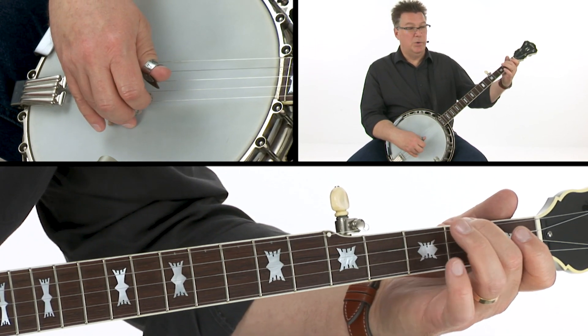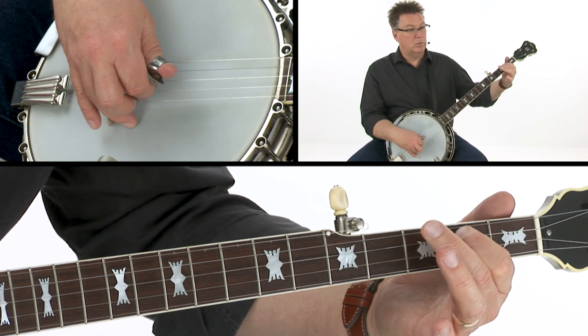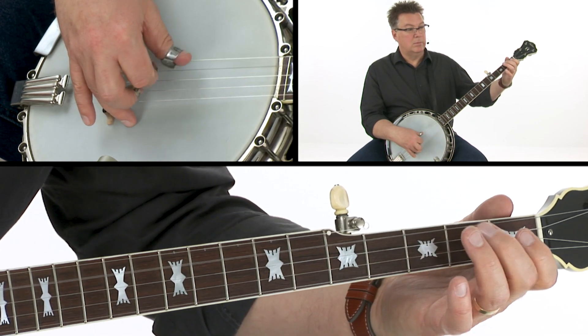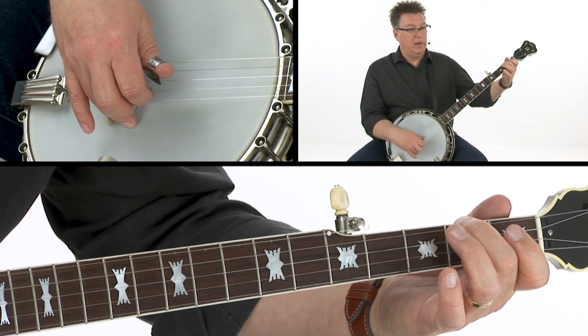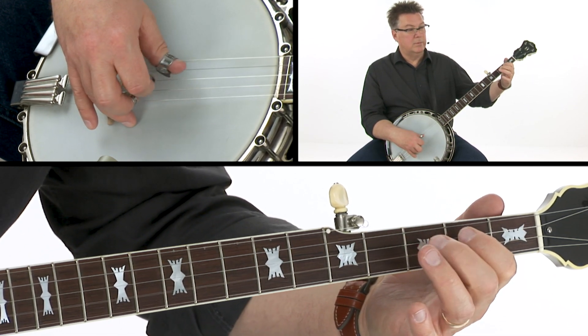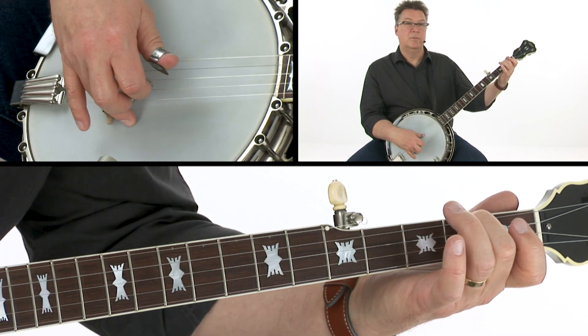Let's play that together. Two, three, four. Two, three, four. Bluesy.